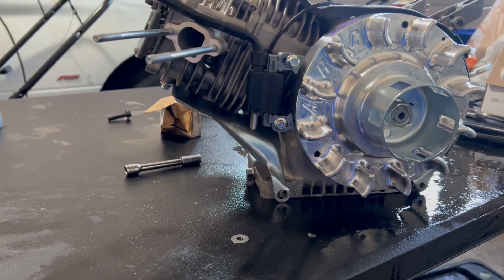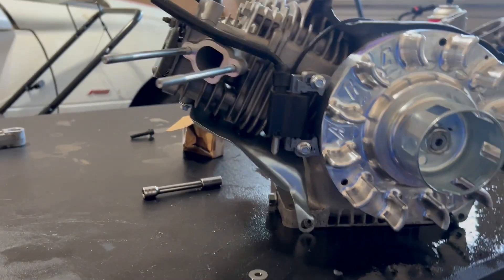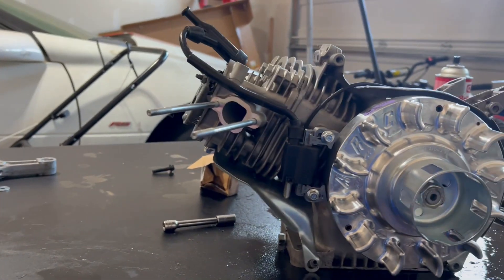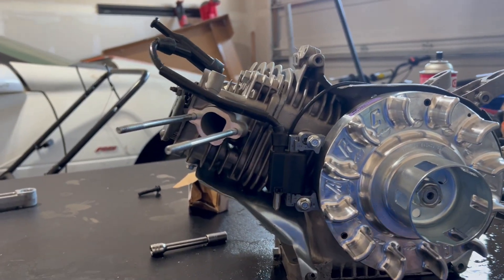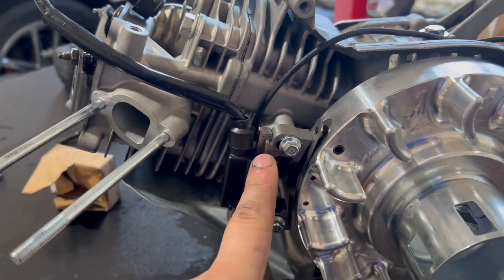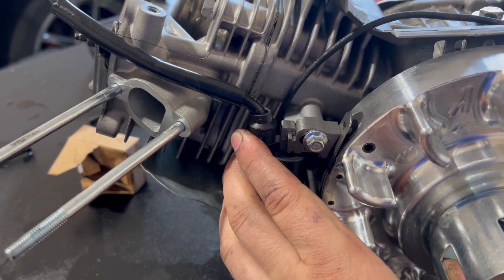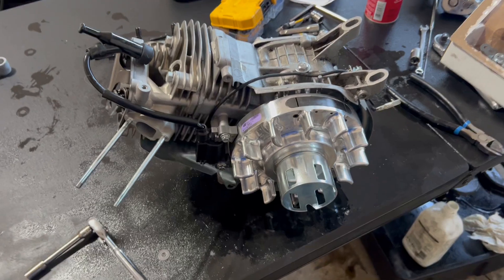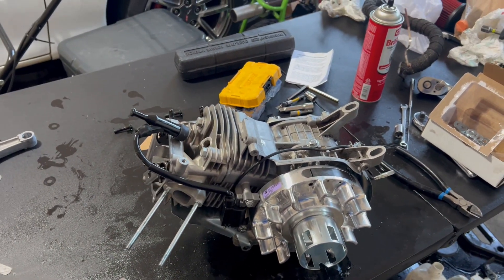Now the next step is coil gap. You do have to gap this coil to at least 30 thousandths of an inch. I have two feeler gauges - one is 30 thousandths and one is 10 thousandths. You're good up to 60 thousandths gap on these flywheels, but I like doing 40. Pretty much what I do is put the feeler gauges between the flywheel and the coil, push the coil in place, tighten them, then move the feeler gauges out. That's how I get 40 thousandths. Now that the engine's pretty much done, I'm going to put it all back together, throw it on the bike, and try to start it up.